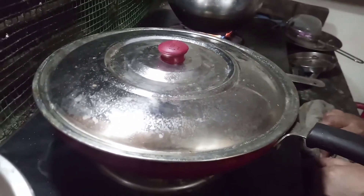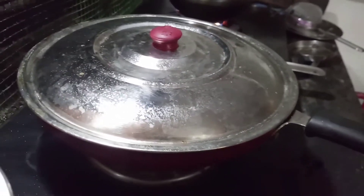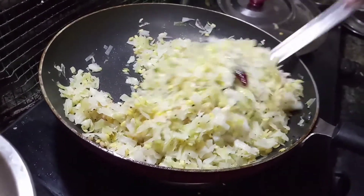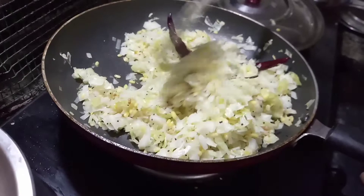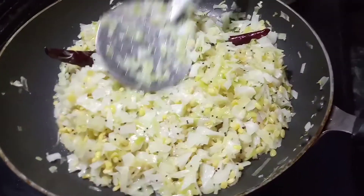Set the heat to medium high. I will take a bit of tang and put it in on the taste.